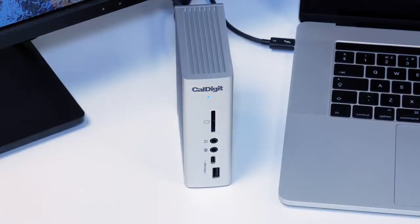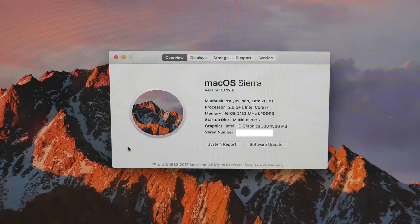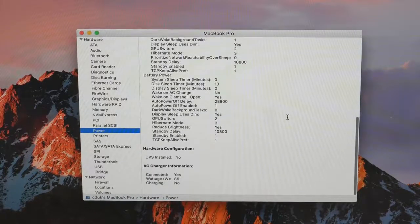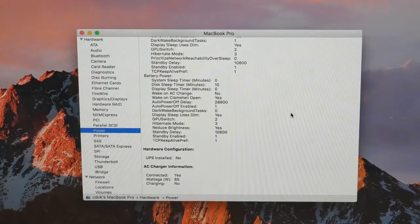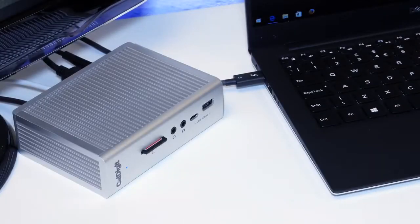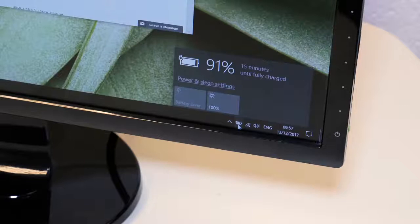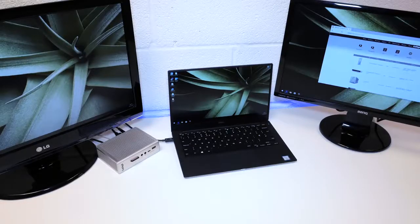The TS3 Plus supports up to 85 watts of laptop charging for both Mac and PC. With the 15-inch 2016 MacBook Pro connected, going into System Report under Power confirms the TS3 Plus is supplying 85W. If you're using the 13-inch MacBook Pro, which uses a 60W charger, the TS3 Plus will supply only the 60W required. Unlike many other docks, the TS3 Plus will also charge Thunderbolt 3 Windows PCs at up to 85W alongside 15 ports of connectivity.